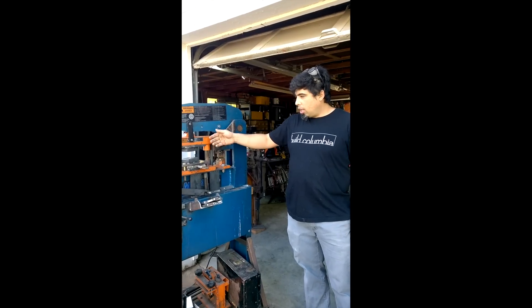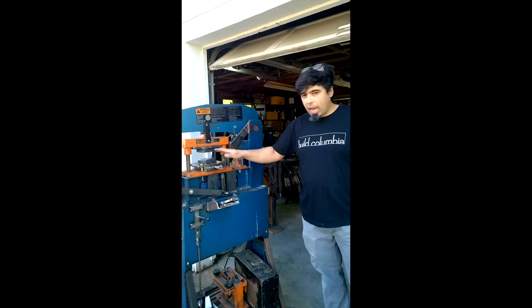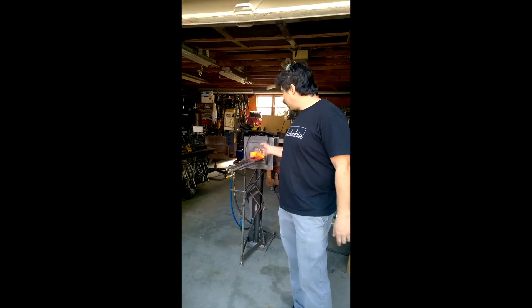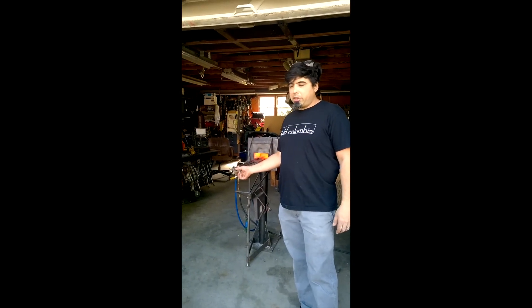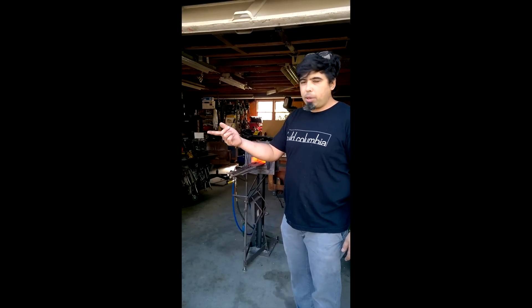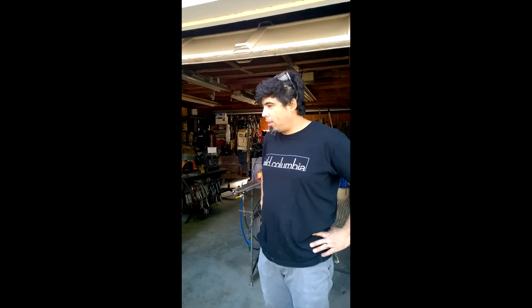This is a brake that I've modified to take some dies for forging. So this is going to be the first time that I'm using this. I've got some heat on some steel, and we're literally going to break this guy in right in front of you guys so you can kind of see how this thing works and what I've done.